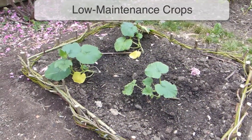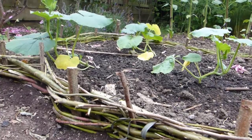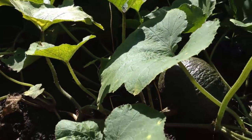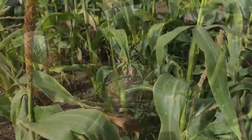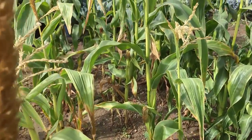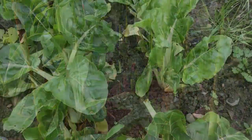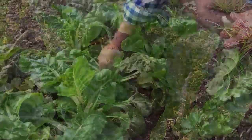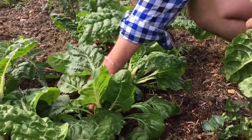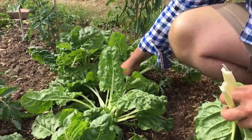If you're looking to save time, then grow bigger vegetables that don't need regular maintenance. For example, pumpkin and winter squash need little more than occasional watering once they're planted, while a block of corn will outgrow any weeds and can normally be left to its own devices until harvest time. For easy-going leaves, try chard and perpetual spinach, which will give a steady supply of leaves with little fuss if picked regularly, continuing for anything up to a year.